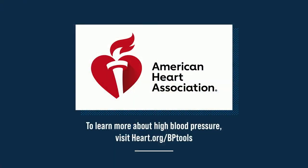We really appreciate it, Dr. Brown. To learn more about high blood pressure, visit heart.org/bptools. That's heart.org/bptools.